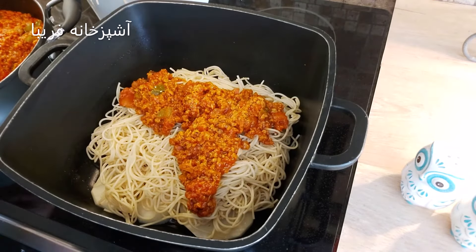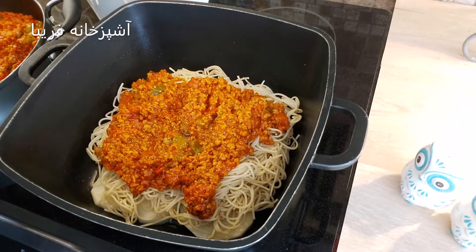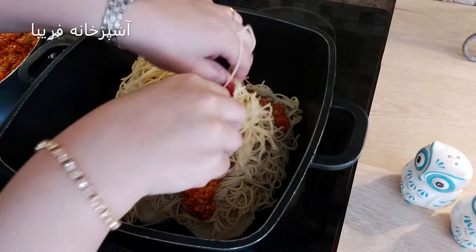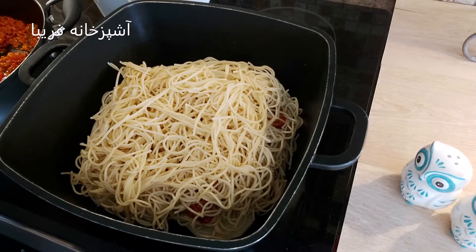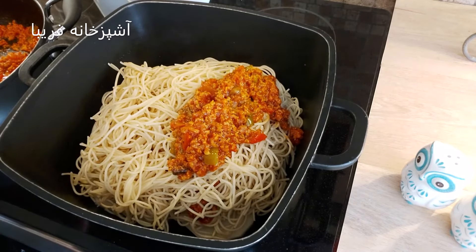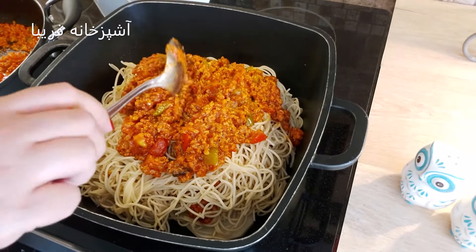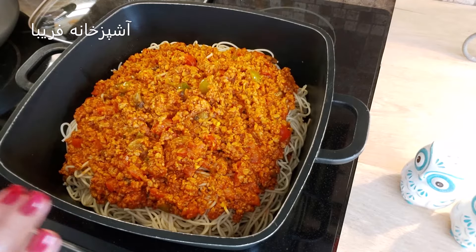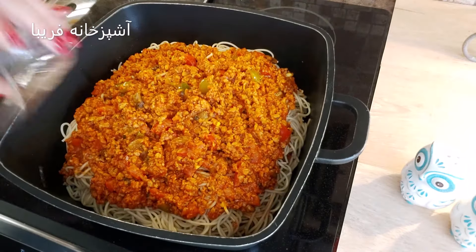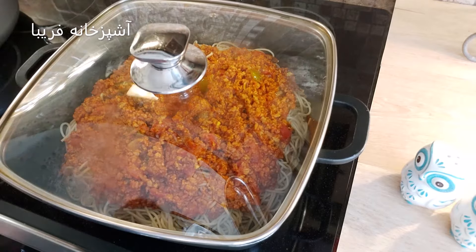از مایه ماکارونی‌مون روش میدیم. به‌به، چه اتاقی بویی داره! فوق‌العاده عالی. دوباره یه مقدار ماکارونی روی مایه گوشتی‌مون میریزیم، دوباره یک لایه مایه ماکارونی، و به همین ترتیب لایه لایه این کار رو انجام میدیم تا تمام موادمون تموم بشه. وقتی که به این ترتیب مواد رو لایه لایه داخل قابلمه ریختیم، نصف استکان آب رو از کنار قابلمه داخلش میریزیم.